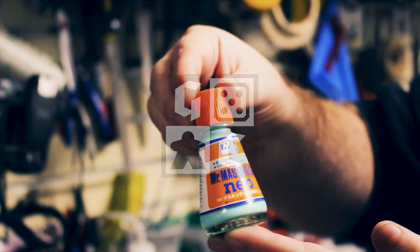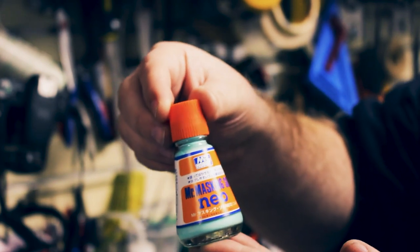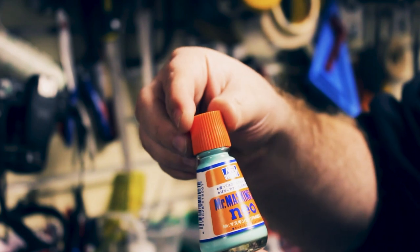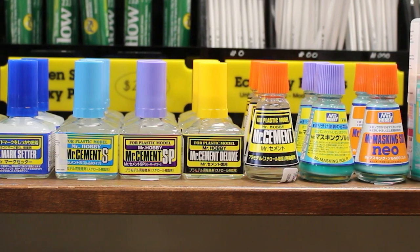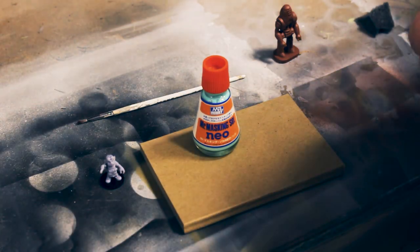Is it a new line for us? A new line but an old brand - it's been around for a long time. They do a whole paint line, they do glues, and they're from Japan - more familiar maybe in the Gundam crowd. But this is stuff that's very useful to our customers as well, so we've had all sorts of different glues and plastic cements from them.